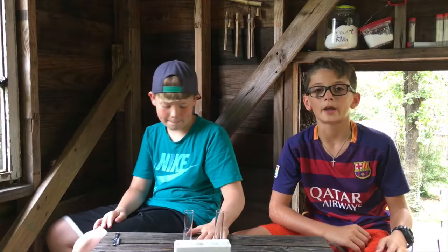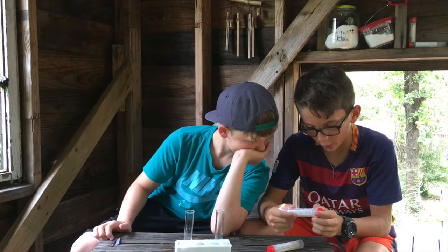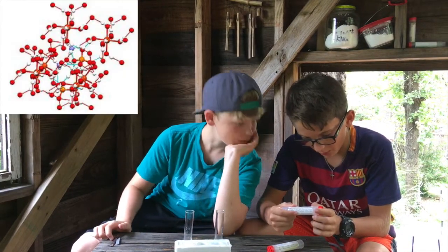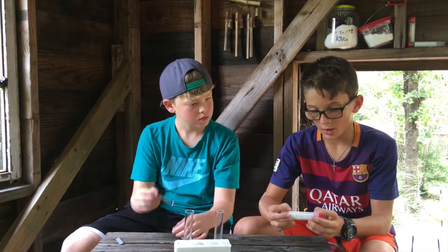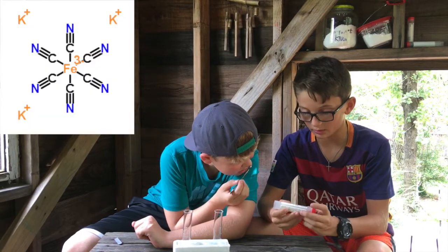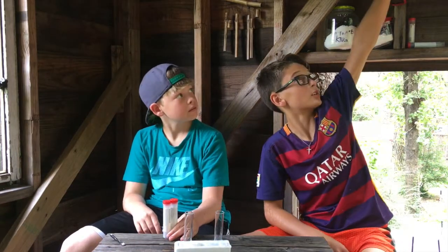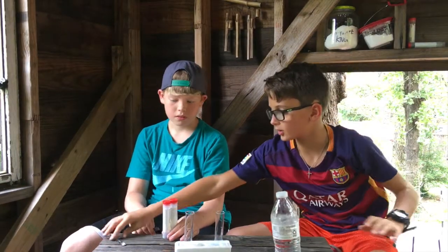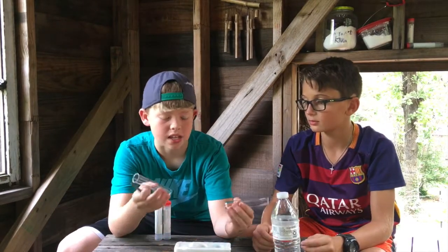Let's get on with our experiment. First we're going to need two chemicals: ammonium iron sulfate and potassium hexacyanoferrate. We also need some water, a spoon, and two test tubes or cups — glasses, whatever you have.